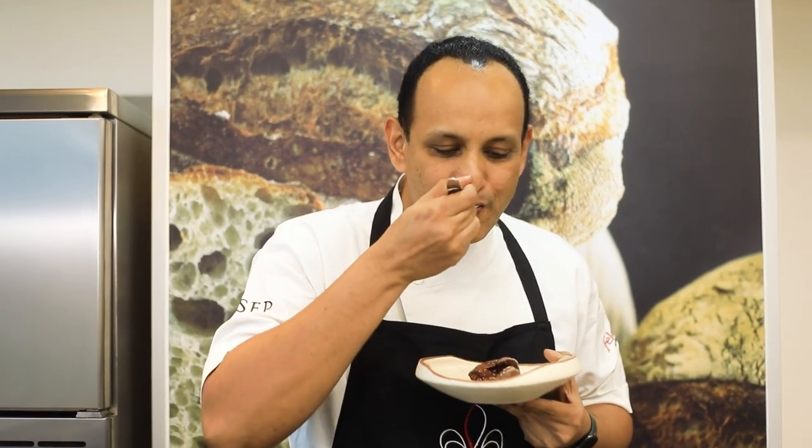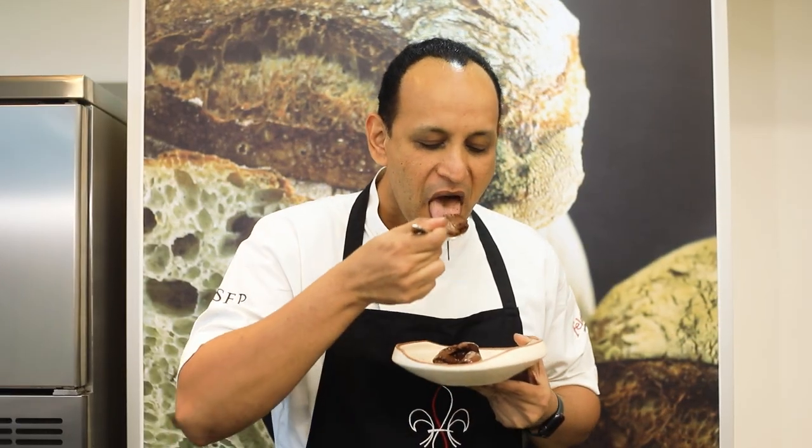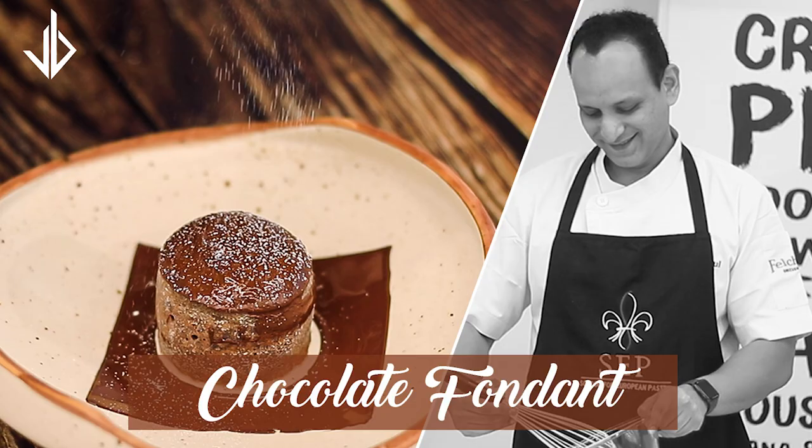I had so much fun making this video. And if you enjoyed watching it, please do not forget to hit that like button and comment, and definitely subscribe to my channel. I'm gonna come back with some more videos very soon. See you next time. Thank you. Bye.